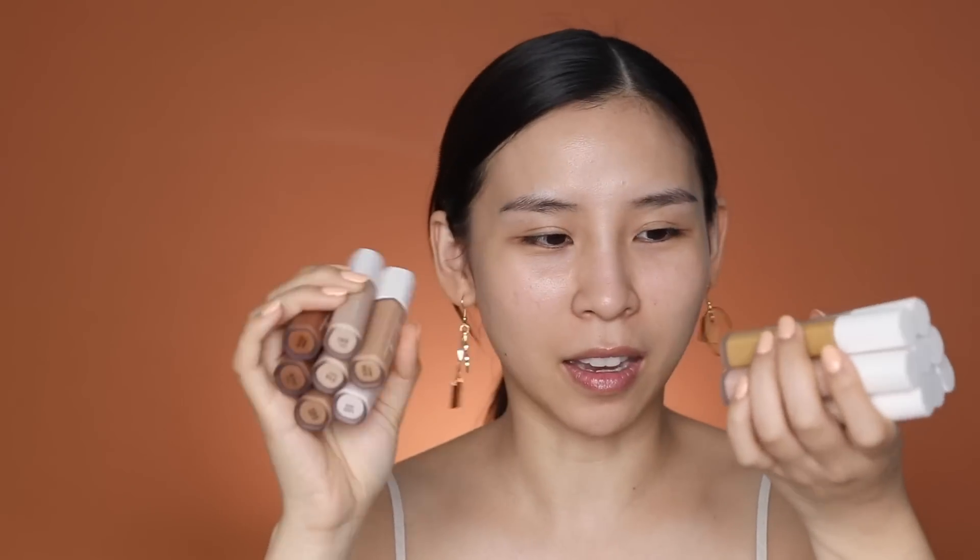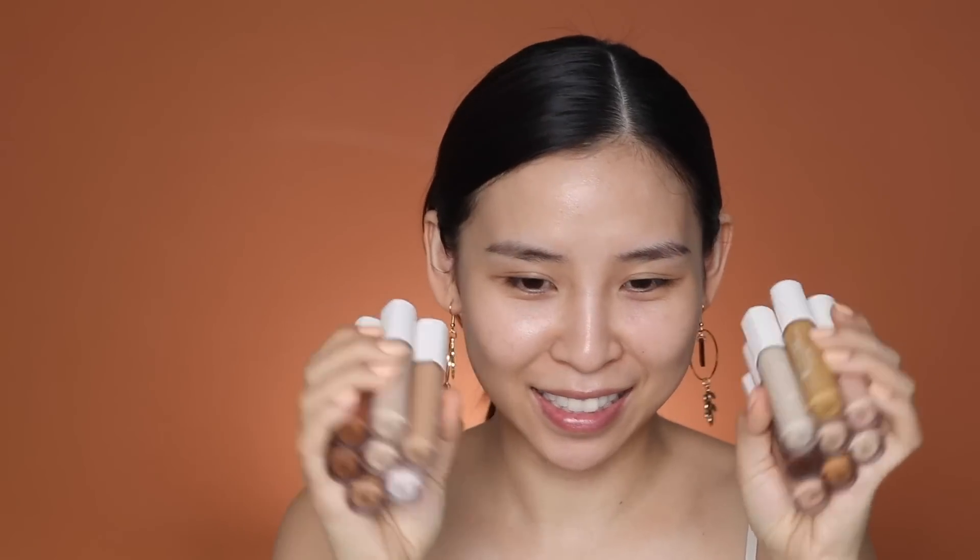I need to go through and pick the shades I think would work for today's look. Instead of opening them all, I'll just jump online and find a photo of the swatches and pick from there. I got the lightest one, the darkest one, some pinkier ones, and some I can use for my eyes. Shall we get started?